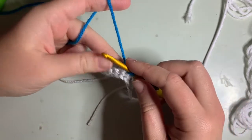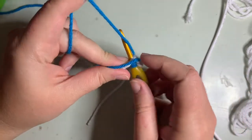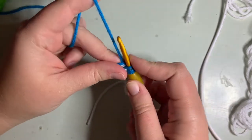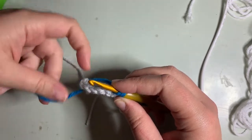Pick up the first loop there, and then the second stitch of the decrease is going to go into the next stitch. You're going to decrease those two together, and we're going to switch back to the gray for the next stitch.